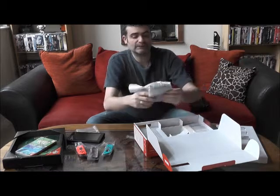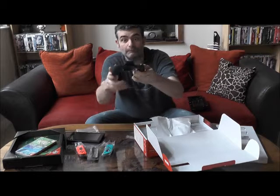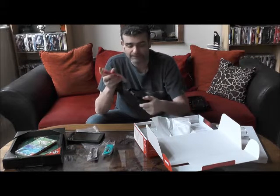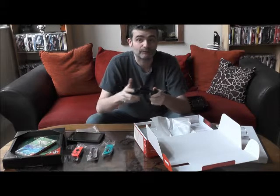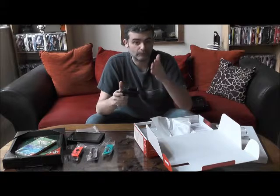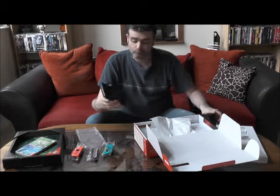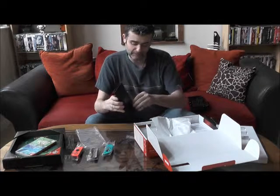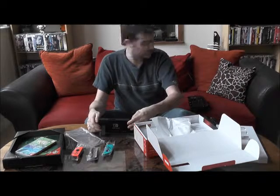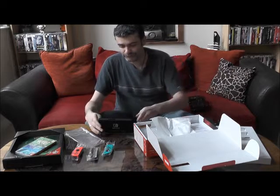Nous avons aussi ceci, qui ressemble étrangement à une manette. C'est en effet le cas : cela permet d'adapter les Joy-Cons dessus pour obtenir des manettes tout simplement assez classiques, pour jouer sur la console branchée à la télé ou en mode portable. La console peut être posée grâce à un petit pied à l'arrière, comme ceci, et à ce moment-là on peut jouer tranquillement devant son écran.